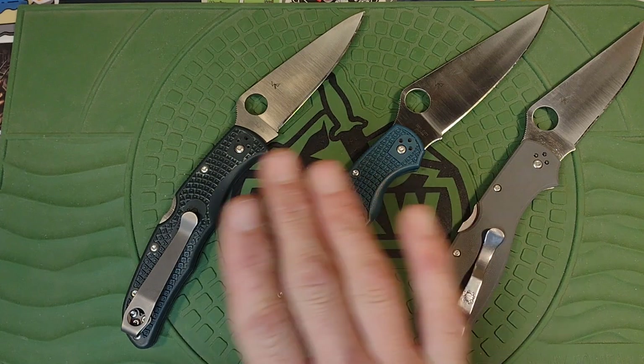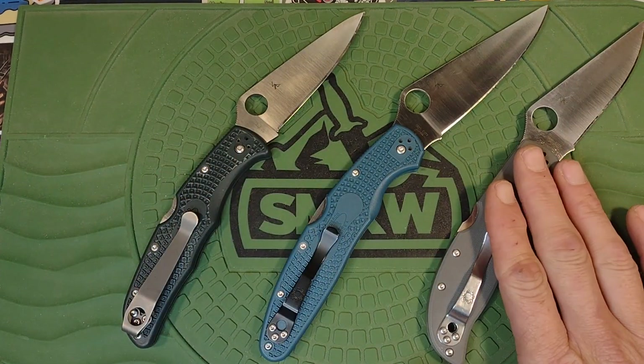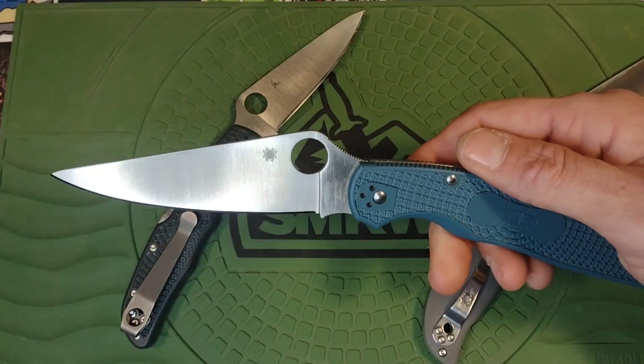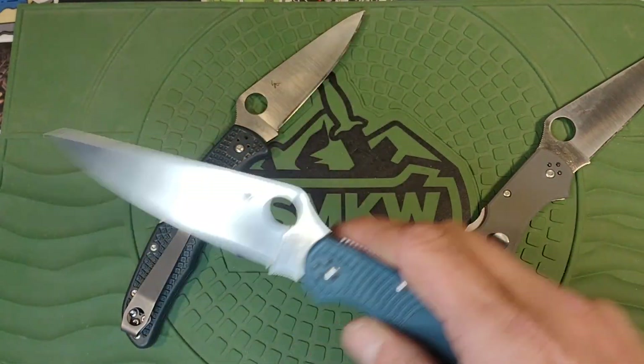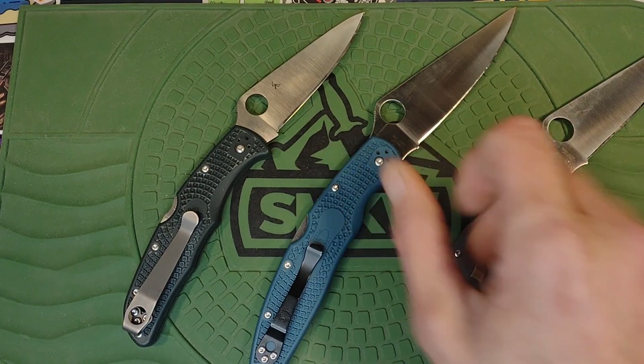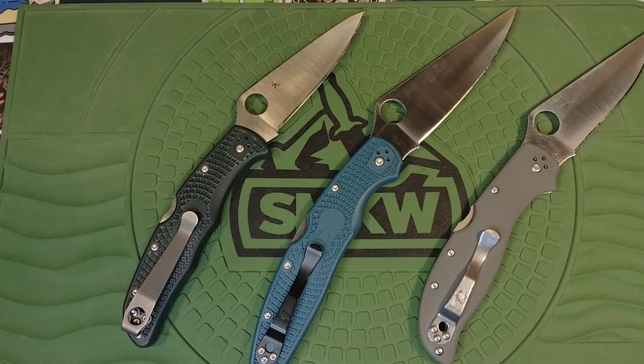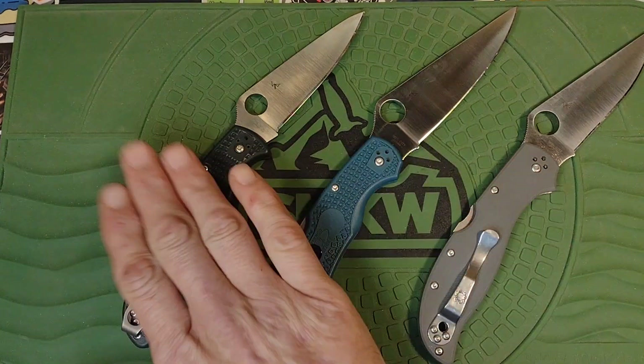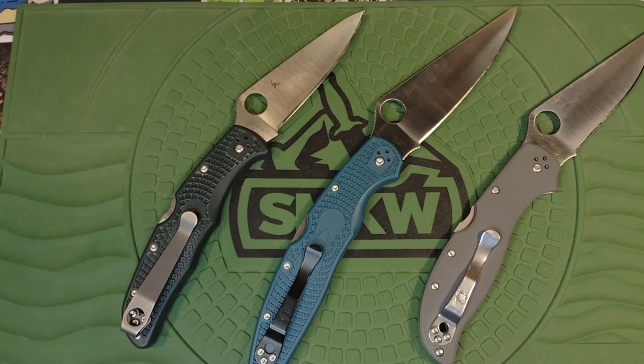Here are my categories. Cutting performance: I put the Police first, Endura second, and Stretch third — but the Endura and Stretch were very, very close, almost identical. The Police is just a lightsaber. I'm not sure if it's the blade length, but the geometry is exactly the same. I sharpened them all to a toothy 800 grit and then a 9-micron strop, 10 passes each side — not quite mirror but pretty close. Edge retention: the Police did the best, the Stretch second, and the Endura last — but they all do excellent.